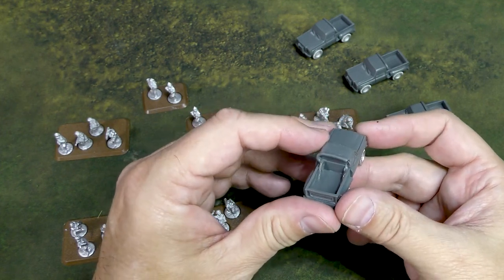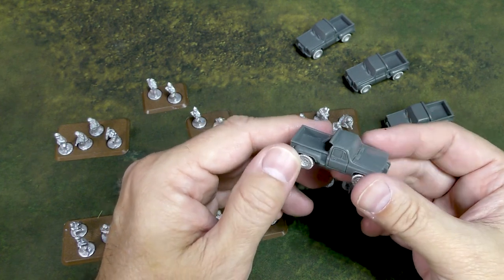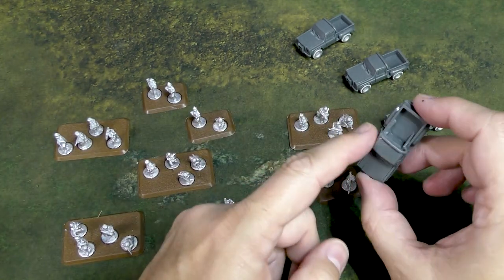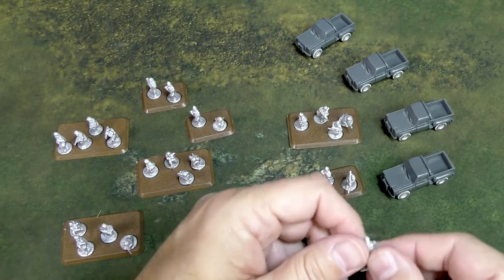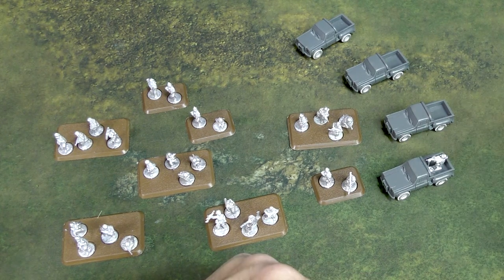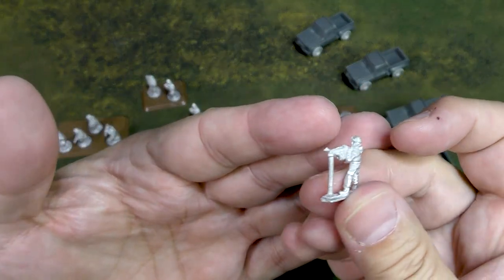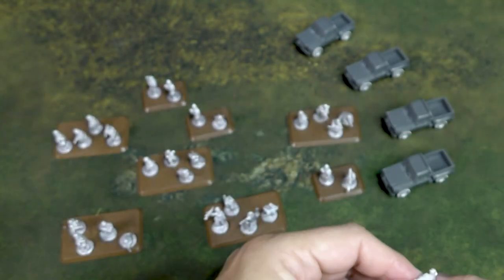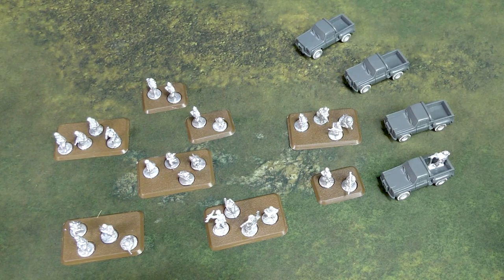I think when it's painted that missing piece is not really noticeable. But again, if you have an issue like that and it bugs you, please do contact Battlefront — that's what their customer service is for. You can also upgrade these trucks with optional machine guns. You get four gunners, which are pretty cool — I guess that's an M60 machine gun on a pedestal. Transport for this unit is pretty inexpensive.